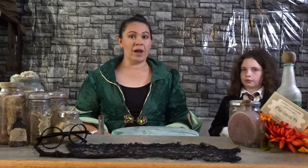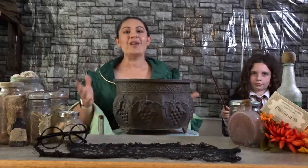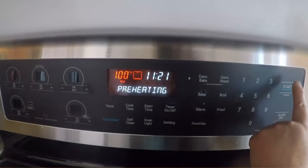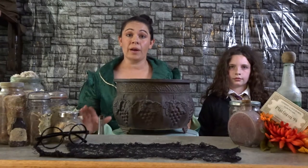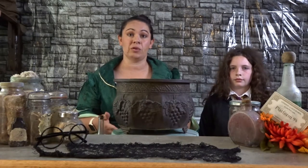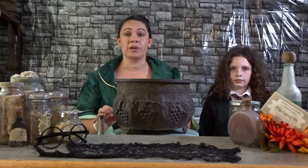Now let's get on to our recipe. Brooklyn, if you wouldn't mind getting our standard size two pewter cauldron ready. First, you're going to want to preheat your oven to 350 degrees. To start off with, you want to make your pie filling first so it has a little bit of time to chill in the refrigerator. We're going to start off by adding two cups of pumpkin puree.